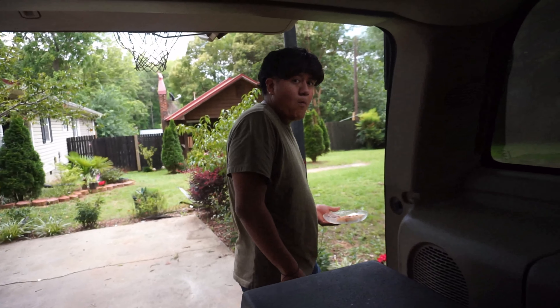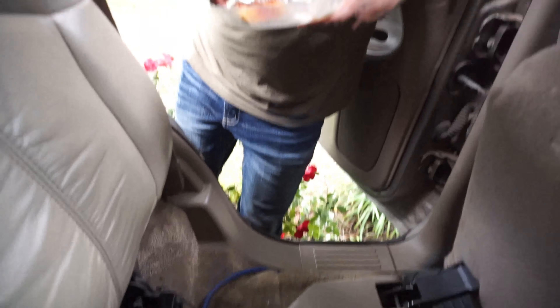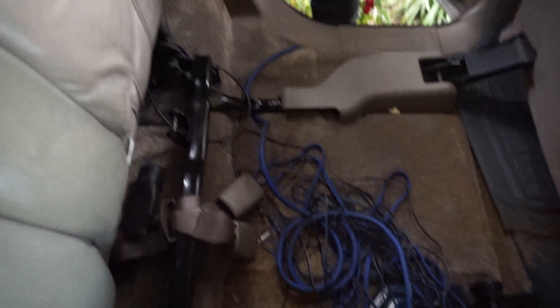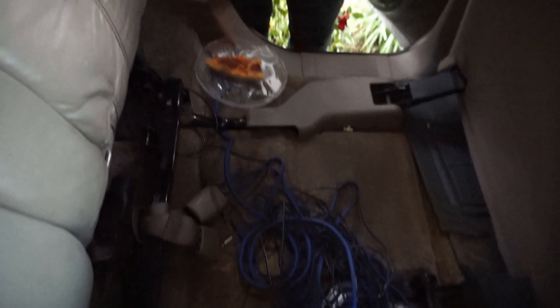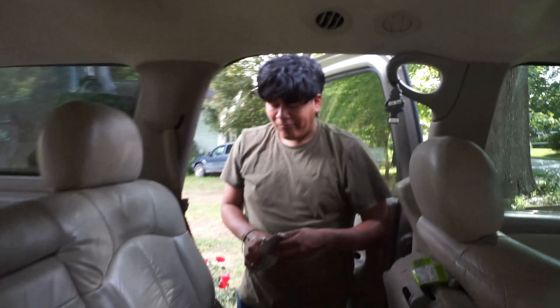It may look like a mess but it'll get better. We're gonna chop this up and run it back there, but we're still gonna run this one right here. We already put the distribution block on here so we're gonna run one back there and hook it up. It looks pretty good.